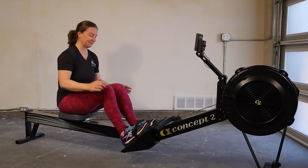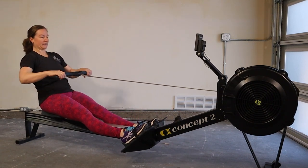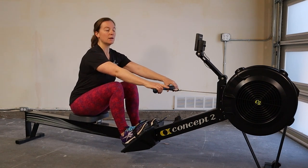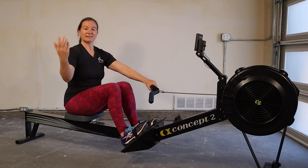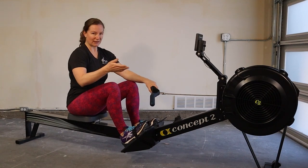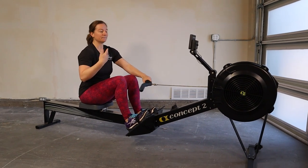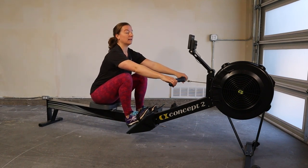Let's talk about the stroke. When we're rowing, we want that chain to feed into the machine in as straight a line as possible, because we're trying to move from point A to point B as effectively as possible. We don't want the handle or the chain going up or down — that creates deviation from that straight line and makes you do more work.